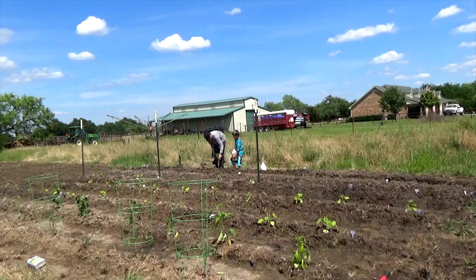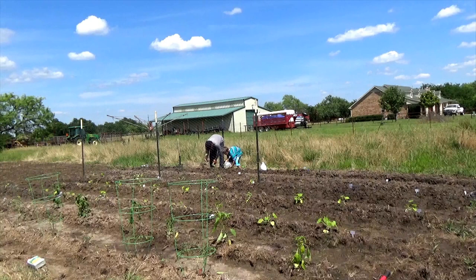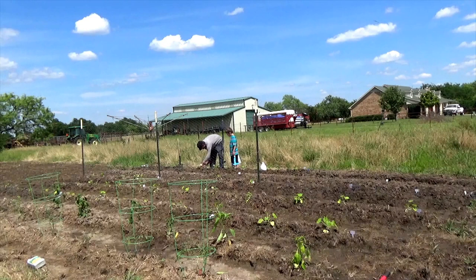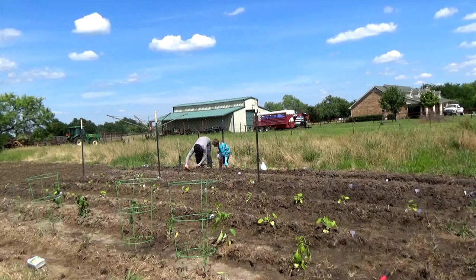We had to tell it to get back to where it was supposed to be growing. But that's pretty exciting because that means we're going to have some good sweet potatoes. We did have a good idea with that pitchfork — we have one for the compost. We'll just have to clean it off before we start digging up our sweet potatoes, just in case we nick one of them so we don't contaminate it with compost bacteria.